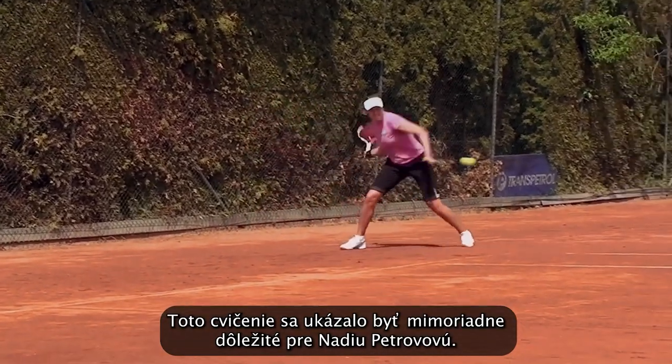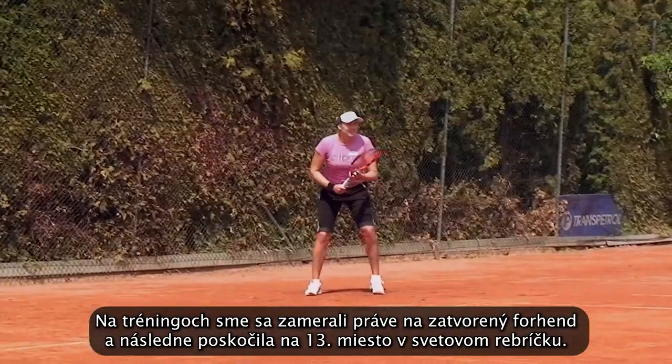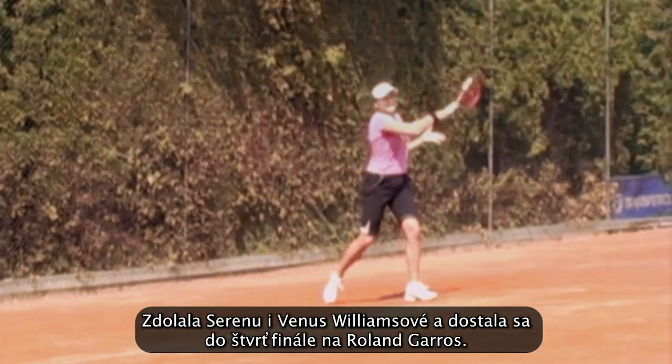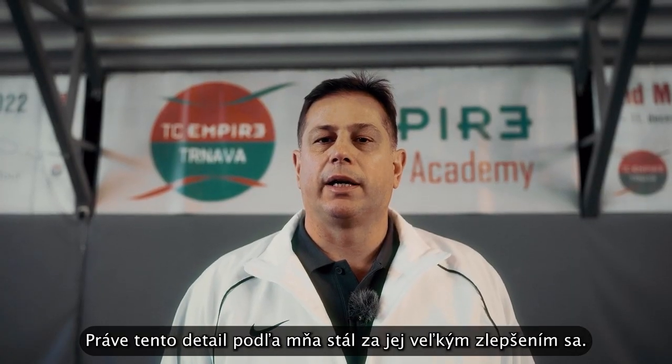The practice we did on the forehand side was the most important for Nadia Petrova. We started to work a lot on the closed stance forehand and she improved to number 13 in the world, which was a very big improvement. She beat Serena Williams, she beat Venus Williams, and played the quarterfinals of the French Open. I think this was the biggest development in her game.